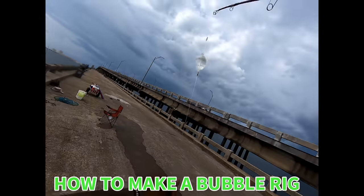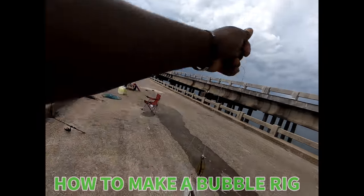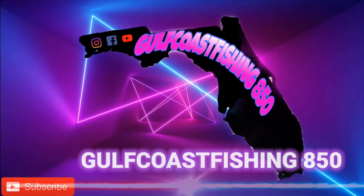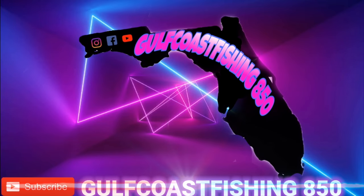That was caught on the bubble rig. What is up YouTube, this is Drivers of GUV Curs Fishing 850. You can see in the background my fishing reels are in the back of my truck — I just got back from fishing and decided to make this intro. Today, as you can see by the title, we are going to be making a bubble rig, showing you how to make it and why it's effective.